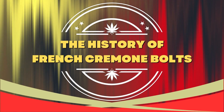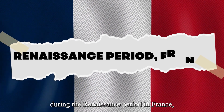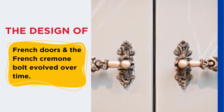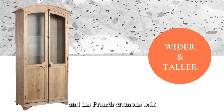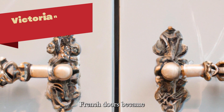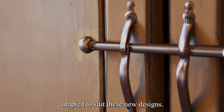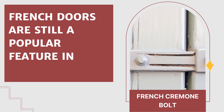French Cremone bolts have been used in French doors for centuries. They were popular during the Renaissance period in France, where they were used on interior doors in grand homes and palaces. The design of French doors evolved over time, and so did the French Cremone bolt. In the 18th century, French doors became wider and taller, and the bolt was adapted to suit these new designs. During the 19th century, French doors became even more popular, particularly in Victorian and Edwardian homes, and the bolt was once again adapted accordingly. Today, French doors are still a popular feature in homes, and the French Cremone bolt remains an essential part of their design.